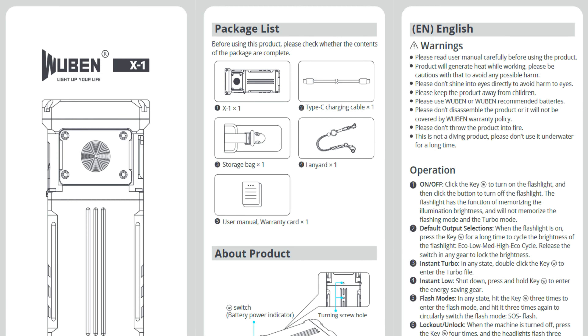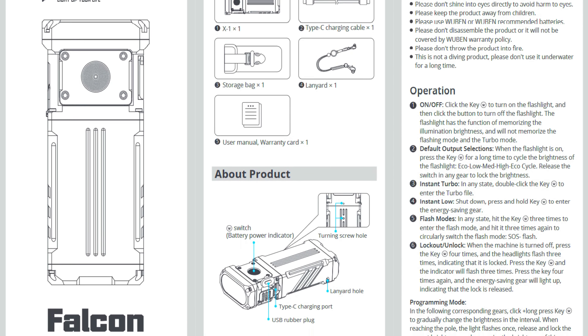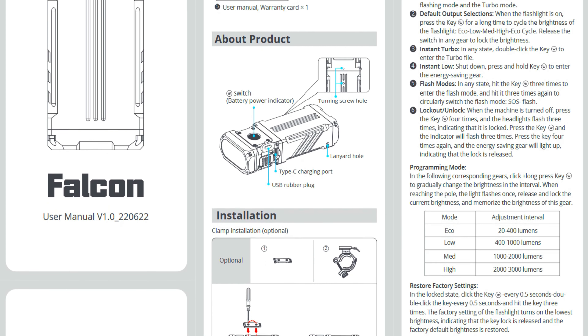I'll leave the tech specs from the manual on the screen now just in case I leave out any details, so pause the video here to see those details.